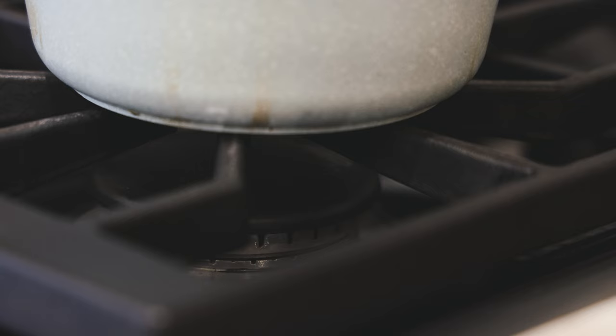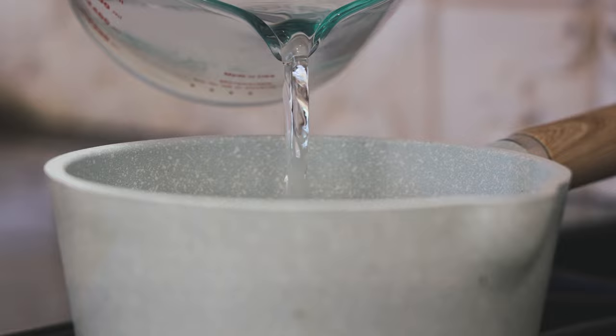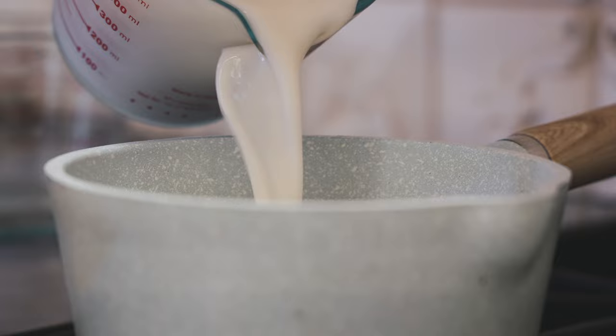We're going to start off by making our polenta. Turn your stove on to medium heat. We're going to add in two cups of water and then two cups of non-dairy milk. Make sure you're using unsweetened, unflavored non-dairy milk so you don't add a vanilla flavor to your polenta. You can use any non-dairy milk you like — I'm using almond milk, but oat milk, soy milk, or rice milk all work.